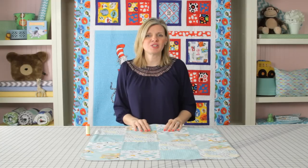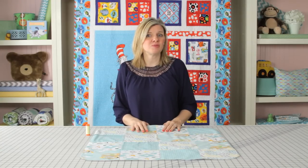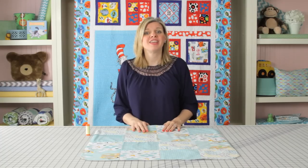This is such a cute project. We'd love to see what you make with this. Make sure to subscribe to our YouTube channel for more projects like this. Thanks for watching.